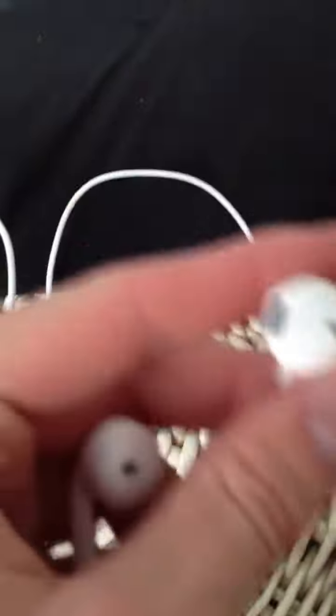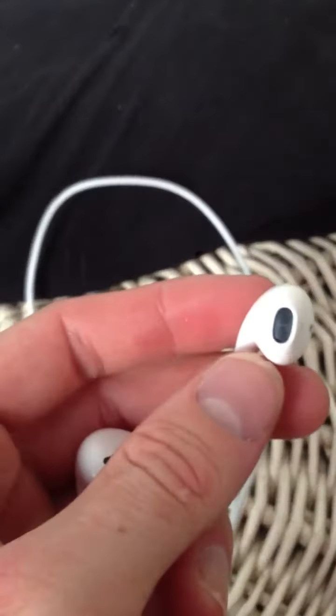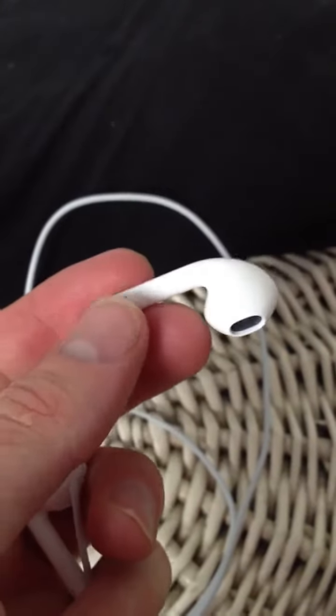These EarPods — the new headphones they developed — actually sound fantastic. It's something that Apple have always really struggled with. Over the years, their headphones have always been shit, basically.